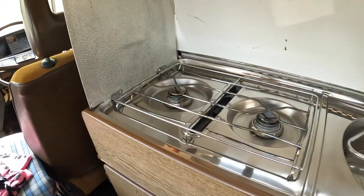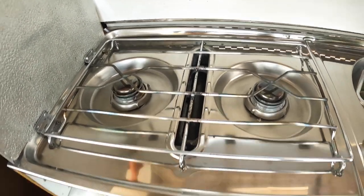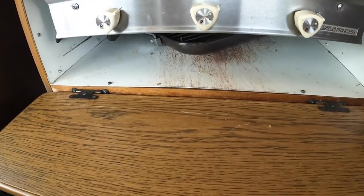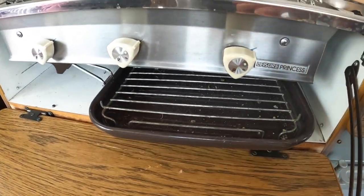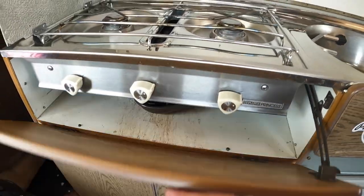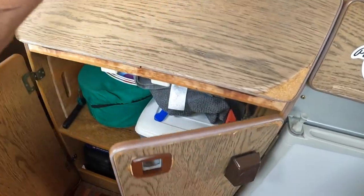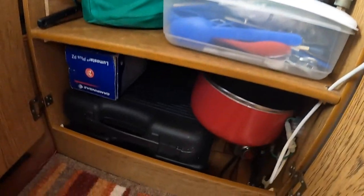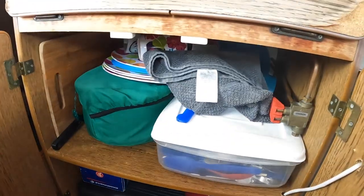So all rather lovely really. You have a lovely cooker — double burner and grill, complete with original and genuine pan. Loads of storage. Obviously it's full. I keep spare camping cooker, spare gas, spare cutlery.